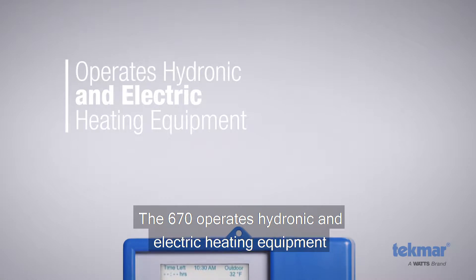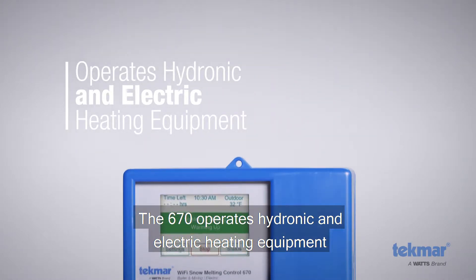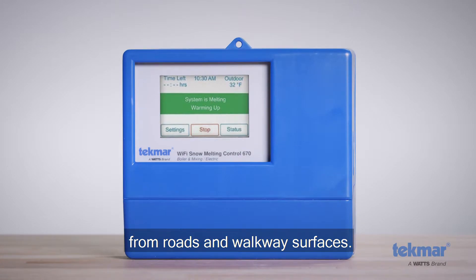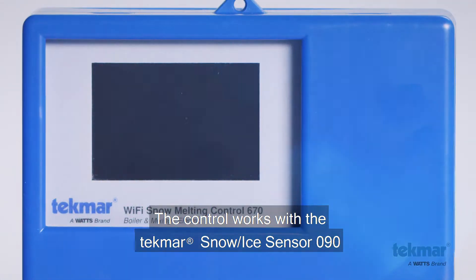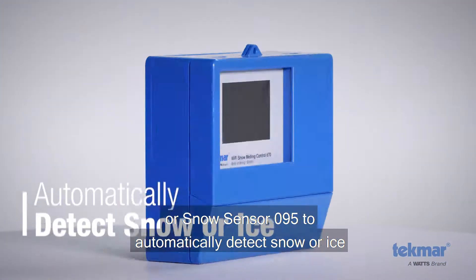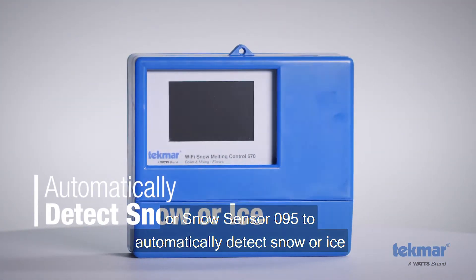The 670 operates hydronic and electric heating equipment designed to melt snow and or ice from roads and walkway surfaces. The control works with the Tecmar Snow Ice Sensor 090 or Snow Sensor 095 to automatically detect snow or ice.